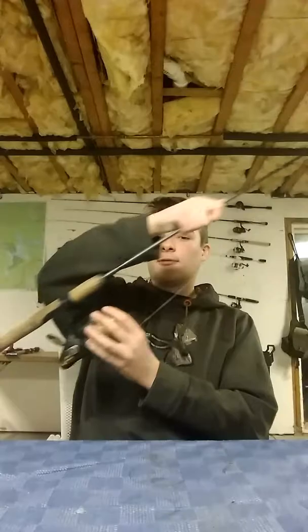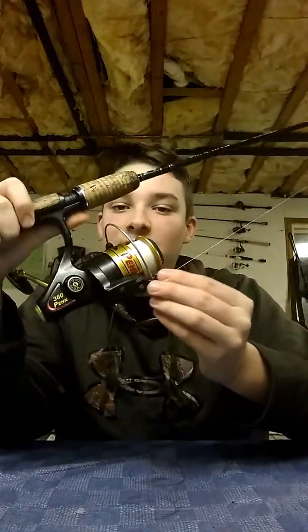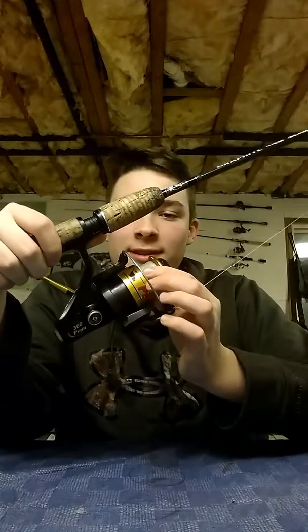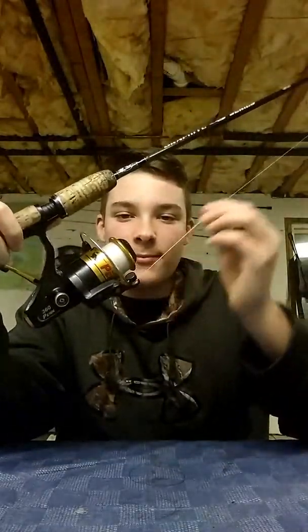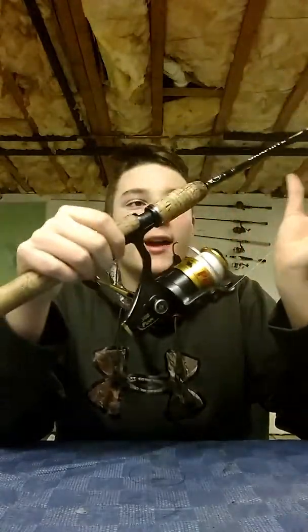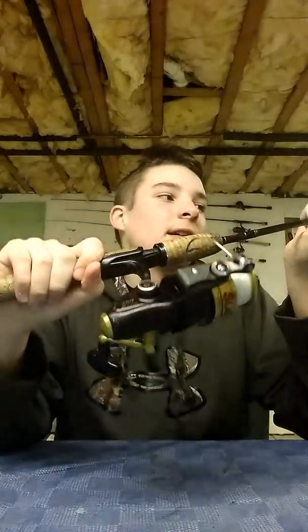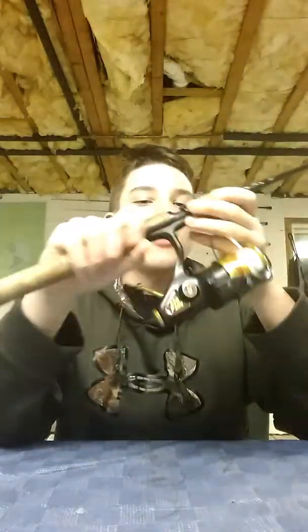I got one of my — you've probably seen this before — it's my Penn Slammer. It's like a 20-year-old reel with, I think, 10-pound Berkeley Crystal Fire Line on it. My dad was using this rod — a $40 rod that I got when I was little.